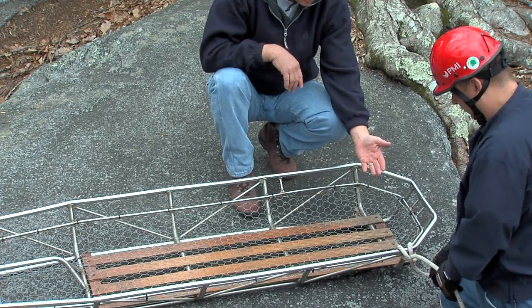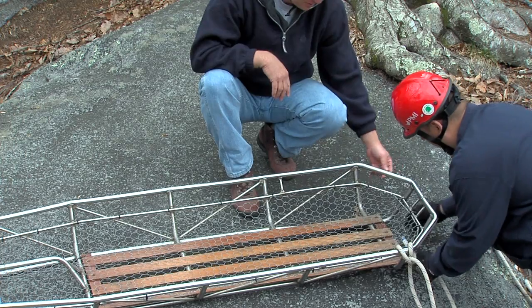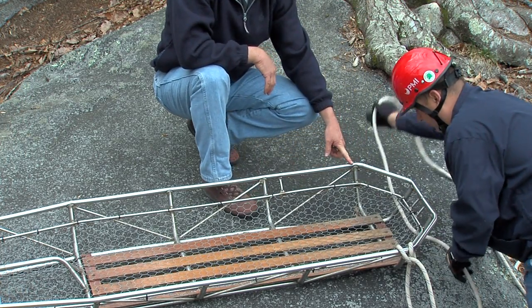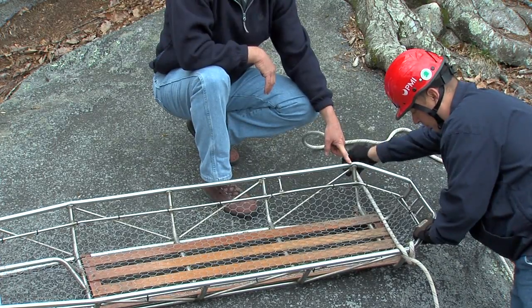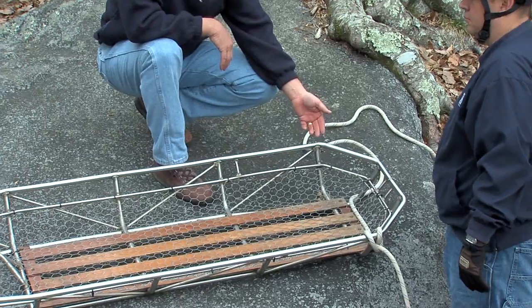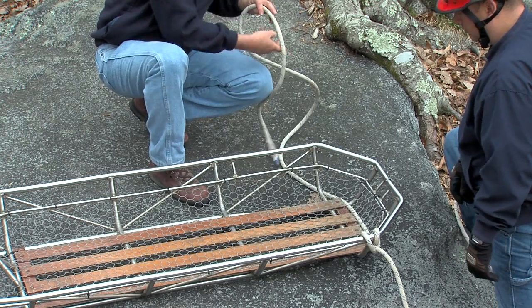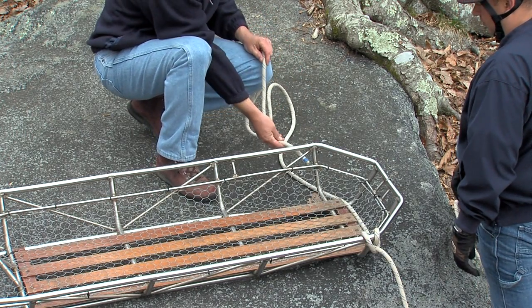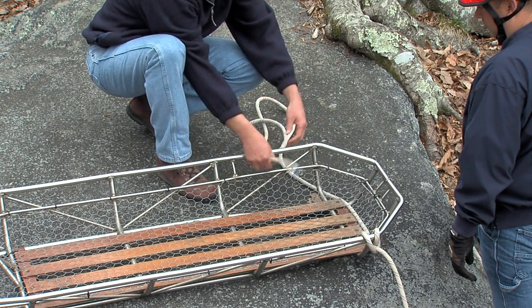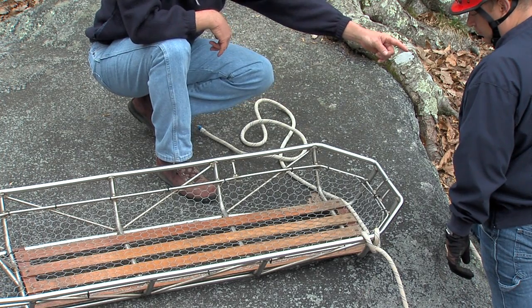Once he's secured the first split lock and clove hitch to the basket, he's going to take the running end and travel underneath the basket, coming over to the patient's right side. Since we started under-under-under on the patient's left side, we're going to start over-over-over on this side. The purpose for this is that if he starts under again, the clove hitch is actually going to end up finishing on the top, and the lead leg — which is going to go to the bowline at the top of the main line — would actually be pulling the knot apart.